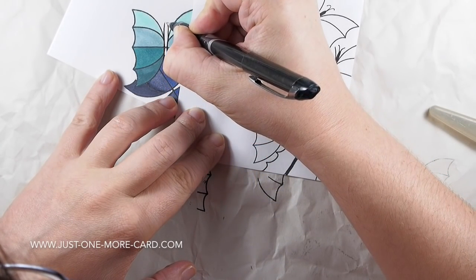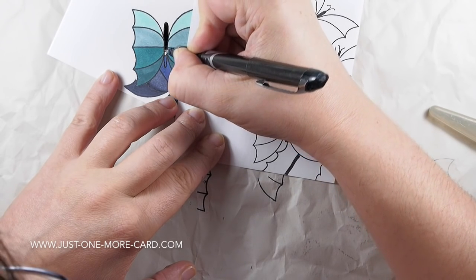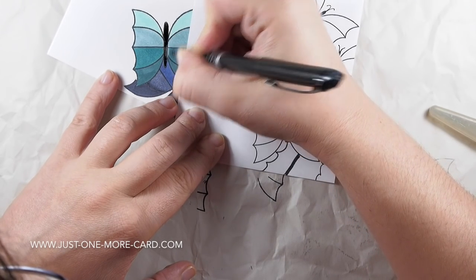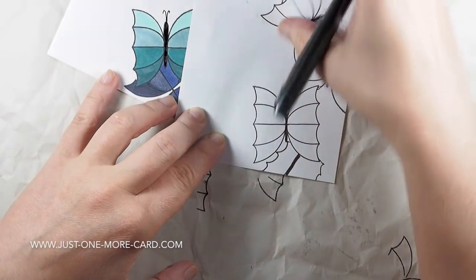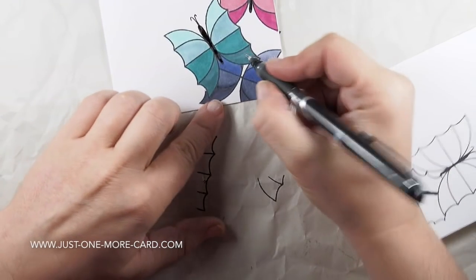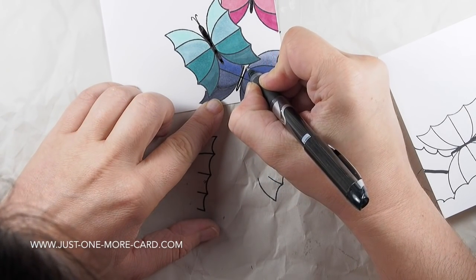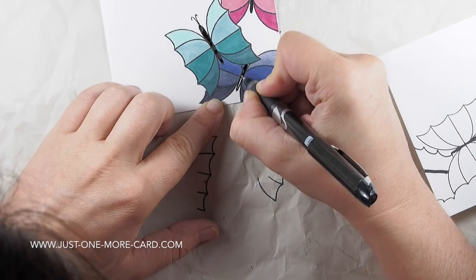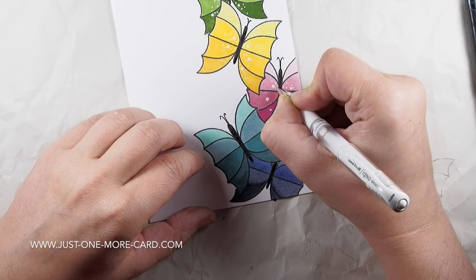The butterflies weren't quite done, so I'm grabbing a black gel pen and drawing in the bodies. My black gel pen stays wet for quite some time, so I'm using a piece of scratch paper to cover the parts I already did — because I was afraid of smudging them. This is not the first time I made this card; the first time was a complete mess. Yep, that's how I know!